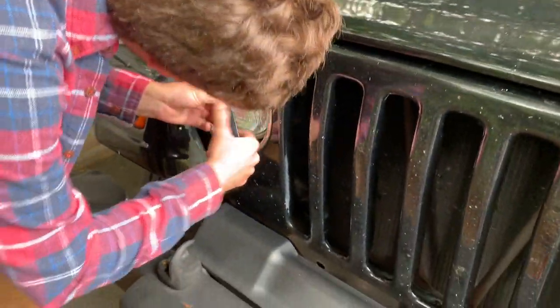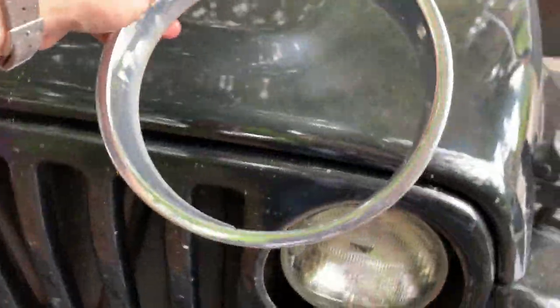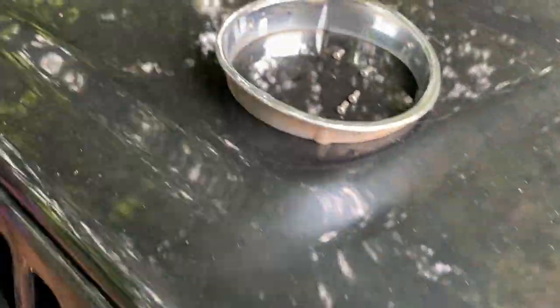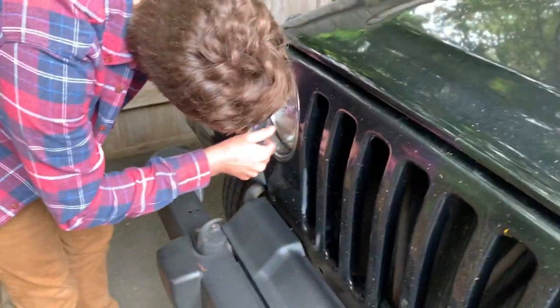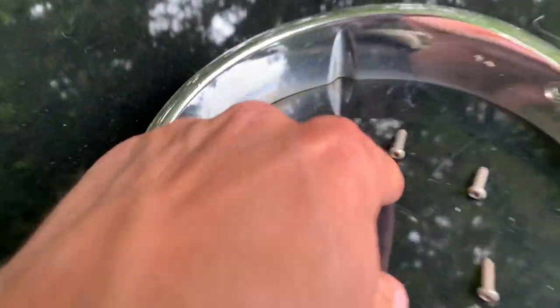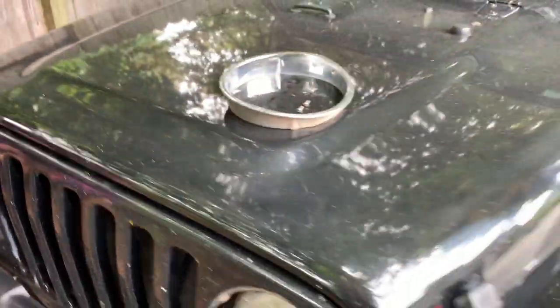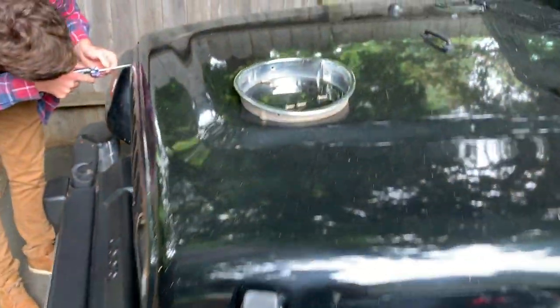Last second here, we decided we're going to paint these trim rings that go around the lights. We're going to black them out, same color as the hard top. We have the paint and the time, so why not. It's just three Torx bolts — I'm not sure what size Torx, like a 10 or a 15. Anyway, we'll keep you updated on that as well.